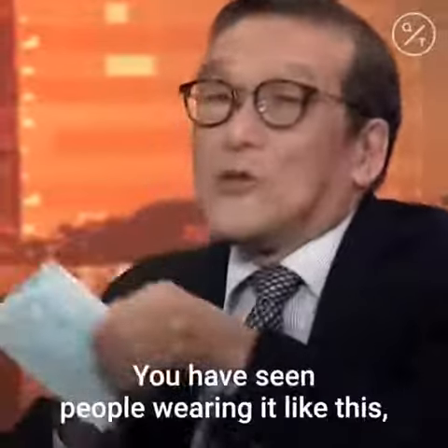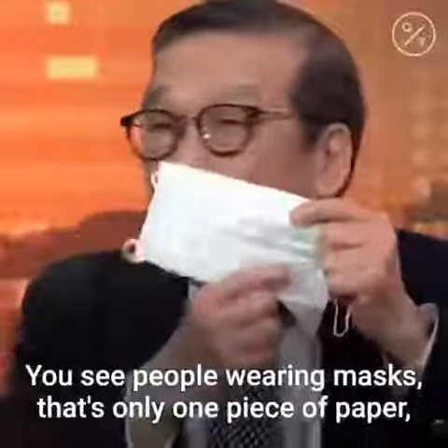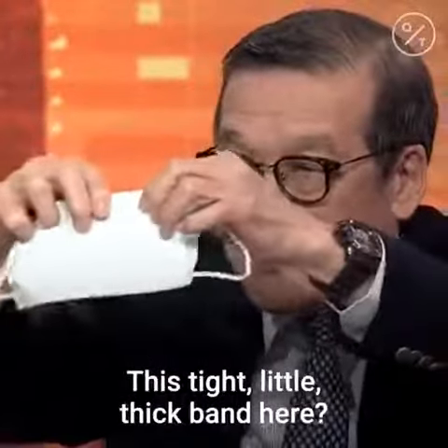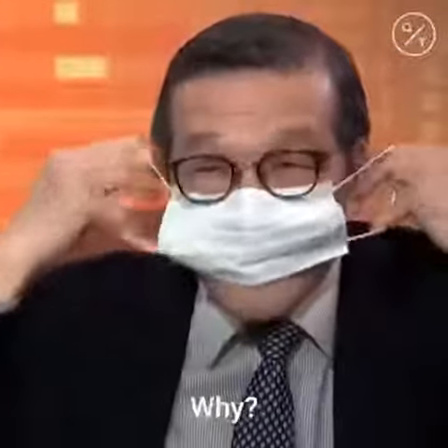You're going to wear it with the blue on the outside and the white on the inside. You have seen people wearing it the other way — totally wrong. Also, masks with only one piece of paper are not for infection control. You see this tight little thick band here? That's to show you that you should put it on the top.